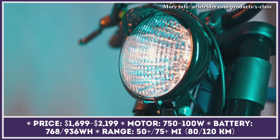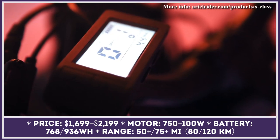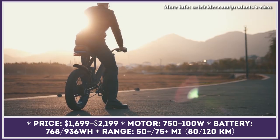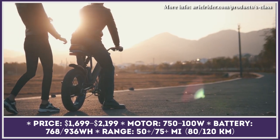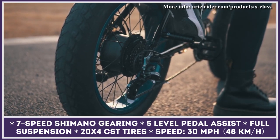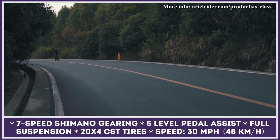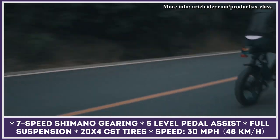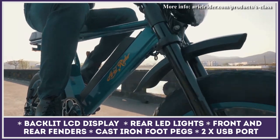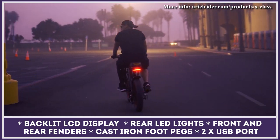Designed to prove that e-bikes can be fun, powerful, and affordable, the Aerial Rider X-Class is a feature-rich model with moto styling and a below-average starting price. To perform well off-road, it is equipped with a dual suspension kit consisting of a motorbike-grade heavy-duty fork and a K-speed rear shock. The X-Class also gets a set of high-performance 20-inch fat tires, while stopping power is provided by Tektro hydraulic brakes. The bike is powered by a 768-watt-hour pack good for 50 to 65 miles of range, and its 750-watt hub motor has a special high-amp controller which can double the supplied power when needed.